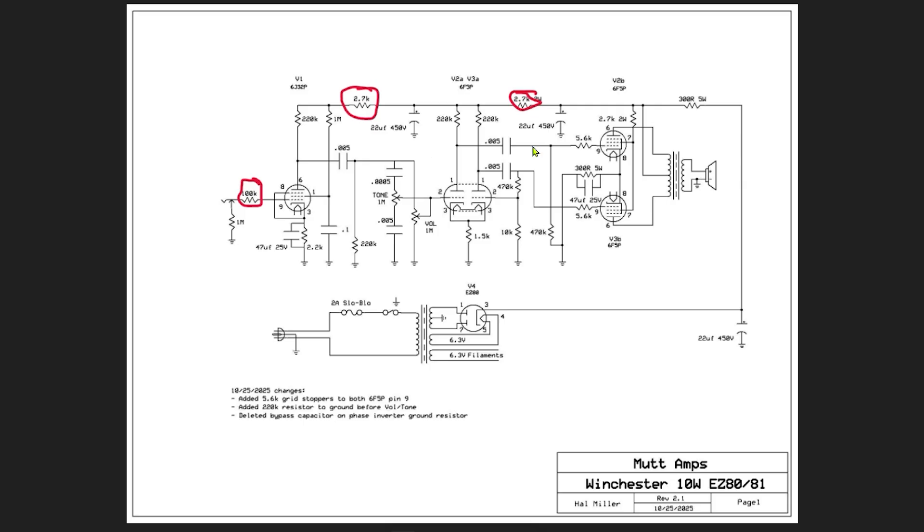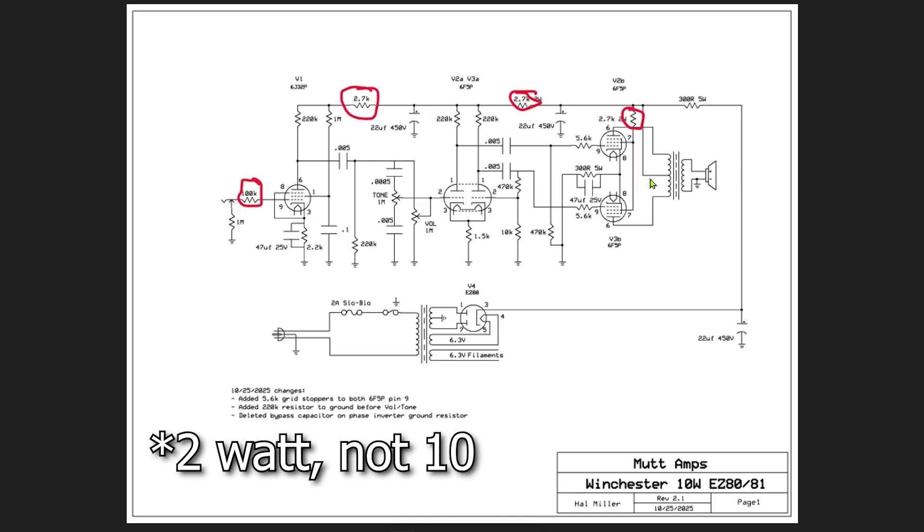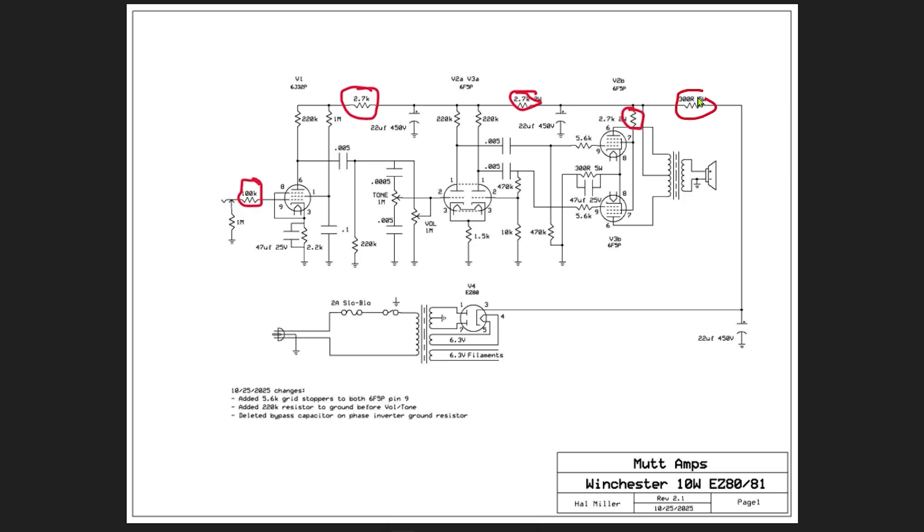Also, there was a 10K resistor — again, changed to 2.7K, and that's a 2-watt resistor. Also a 2.7K 10-watt resistor to the screens of the power tubes. Here's another change: a 300-ohm 5-watt resistor immediately after the first filtering capacitor. That made the power section work really well, as did using the EZ-80 or 6V4 rectifier.